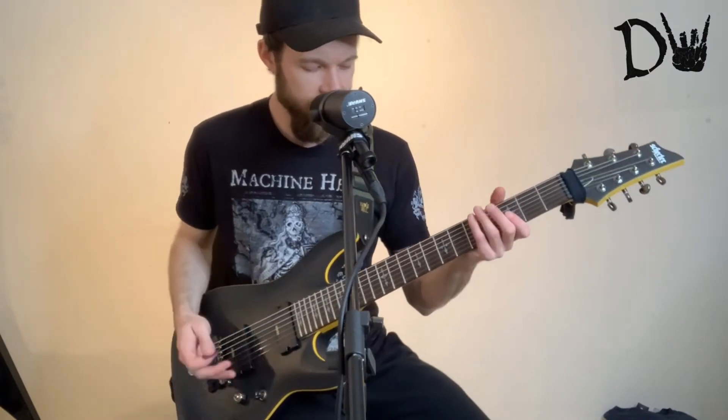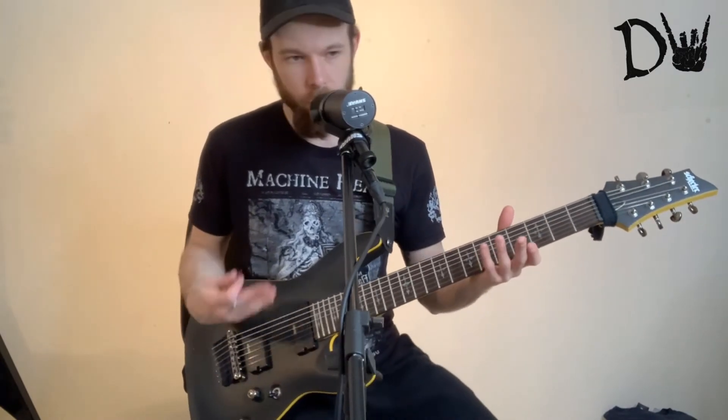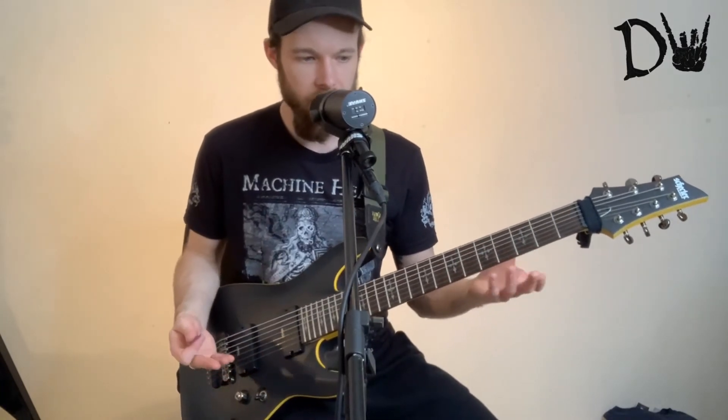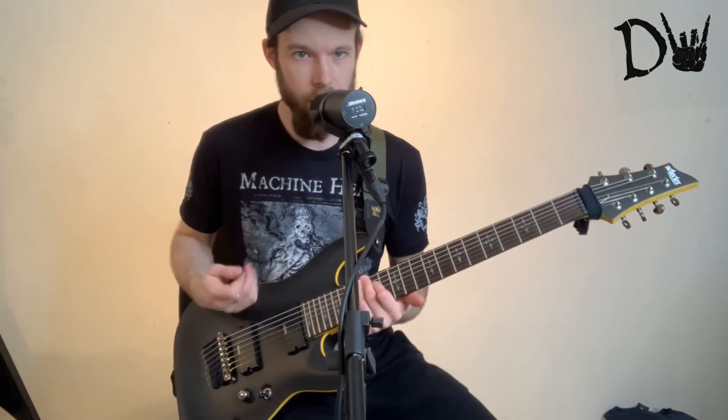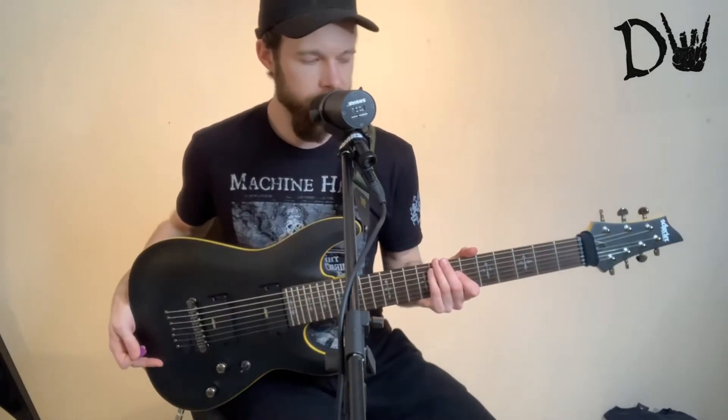There's nothing to get complicated about. It will sound good on your normal setup, whatever it is you have. And yeah, this is just a really, really good guitar to begin with. It's a solid, decent guitar.